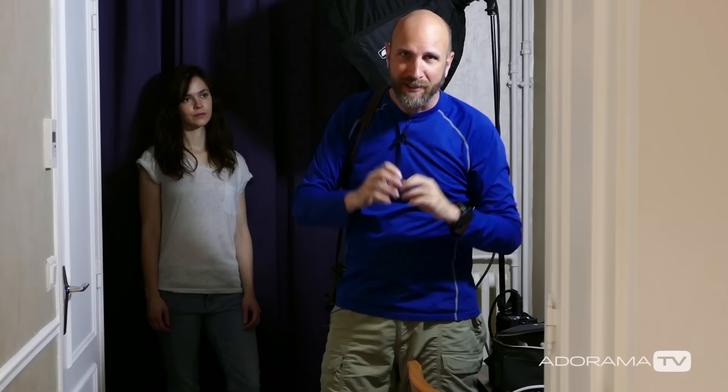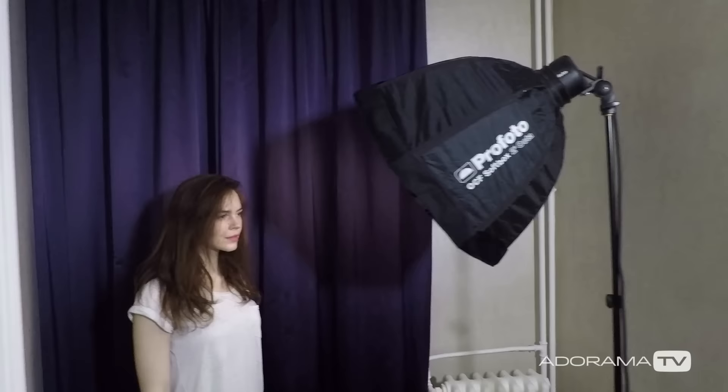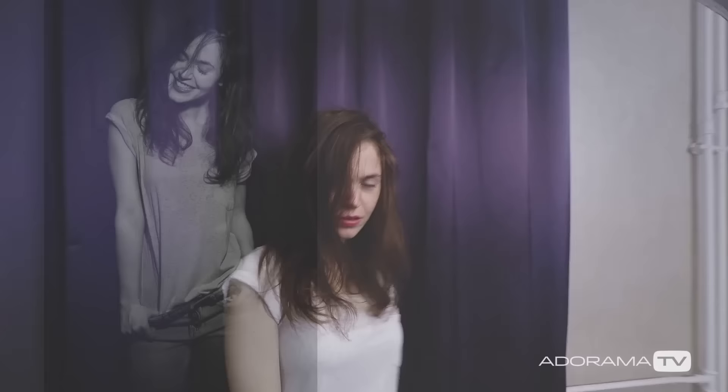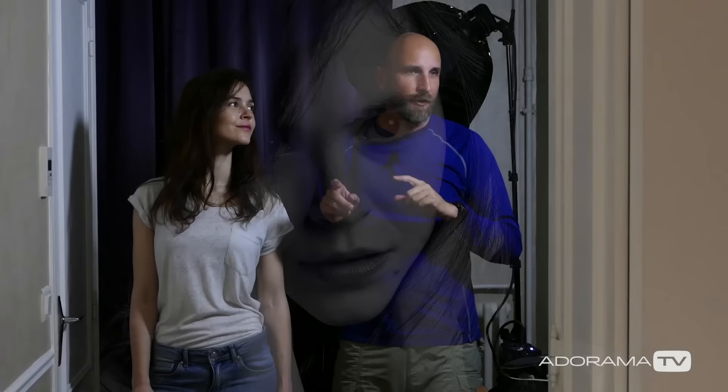We don't have a lot of options in terms of the space, but we have a lot of options in hard light, soft light, depth of field, and framing. So that's what we're concentrating on. We've now done our photo shoot — I'm going to throw everything into Lightroom, choose one or two winners, do some editing, and show you the results.